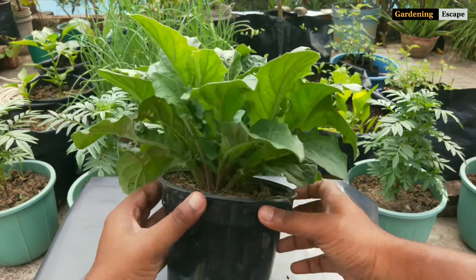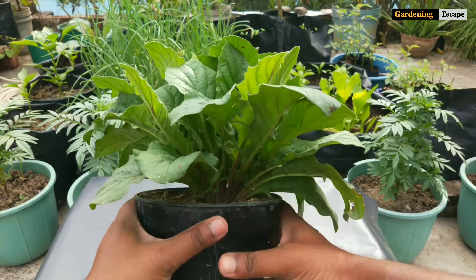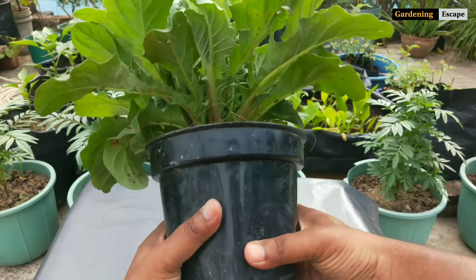First we have to take out the whole root ball. Squeeze the pot to loosen up the soil and just tilt it upside down — it will come out comfortably.